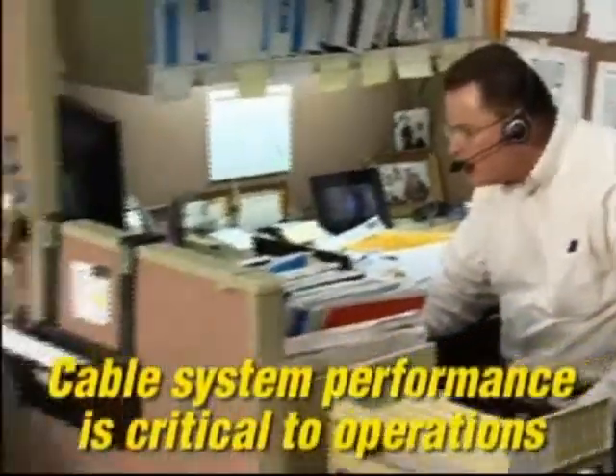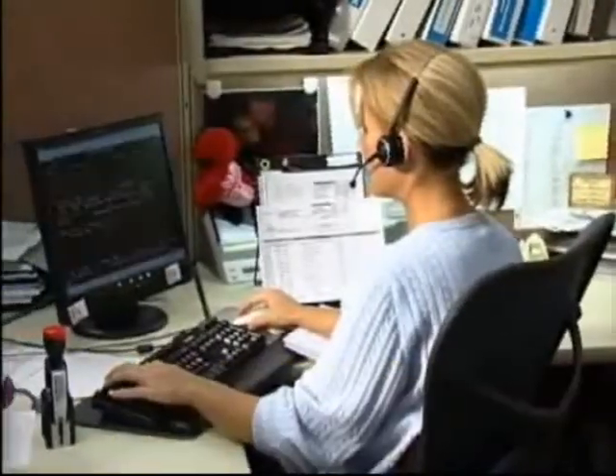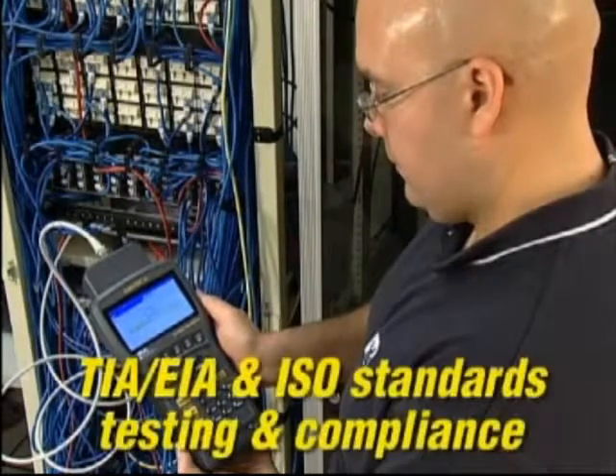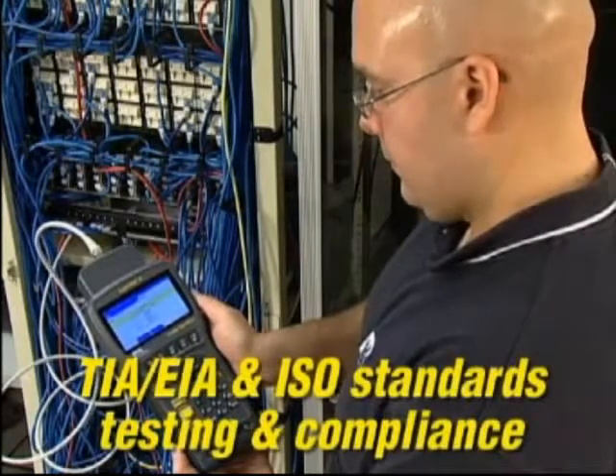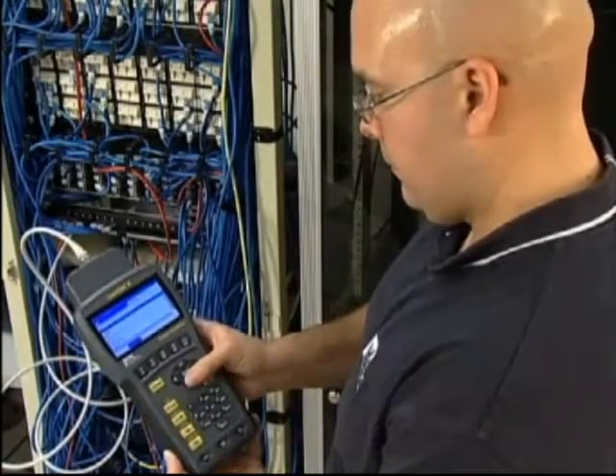The quality of a cable system installation is critical in schools, hospitals, industry and businesses. Categories or classes are used to designate the differences in unshielded twisted pair, screen twisted pair, and shielded twisted pair cables. The most common designation is the maximum frequency it will support per pair. Cable certifiers like the Landtech 2 perform the tests required by TIA, EIA and ISO standards to certify these cable categories.